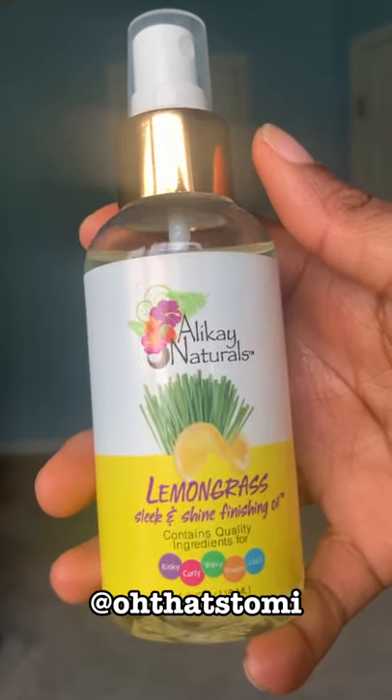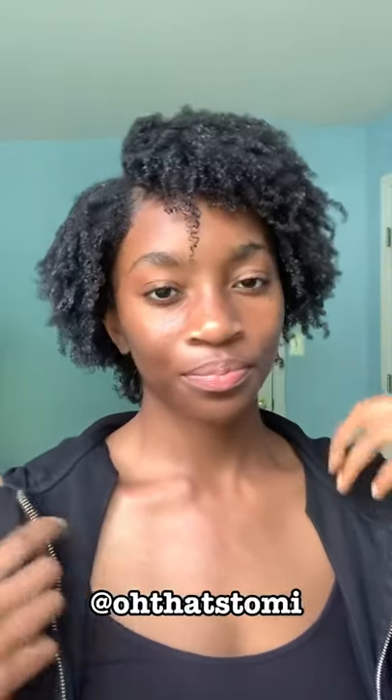Next I'm using this mousse, which pretty much made sure my hair was not super shrunken — it elongated my curls. Then I'm using this finishing oil, which was conveniently in a spray bottle as well. I really liked that because I didn't have to disturb or mess up my curls. This is how it looked right after.